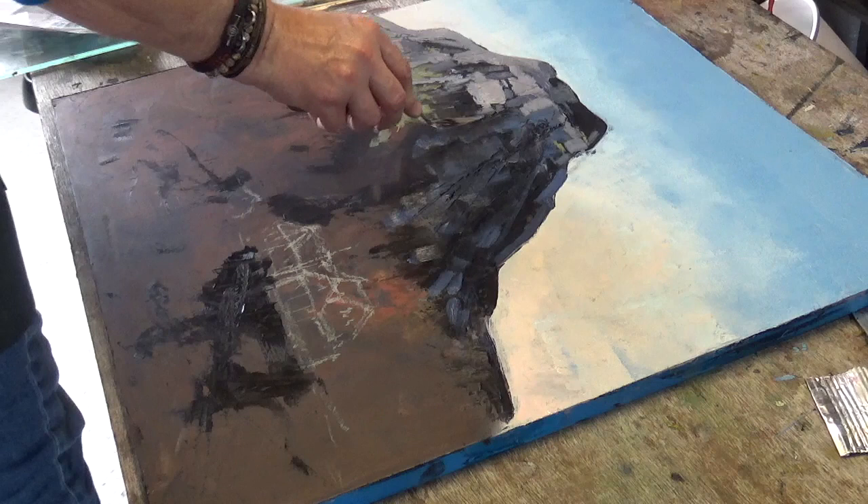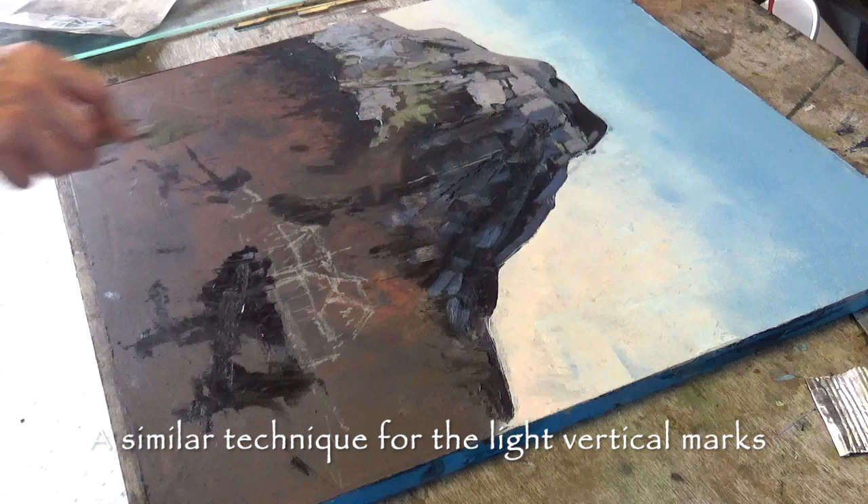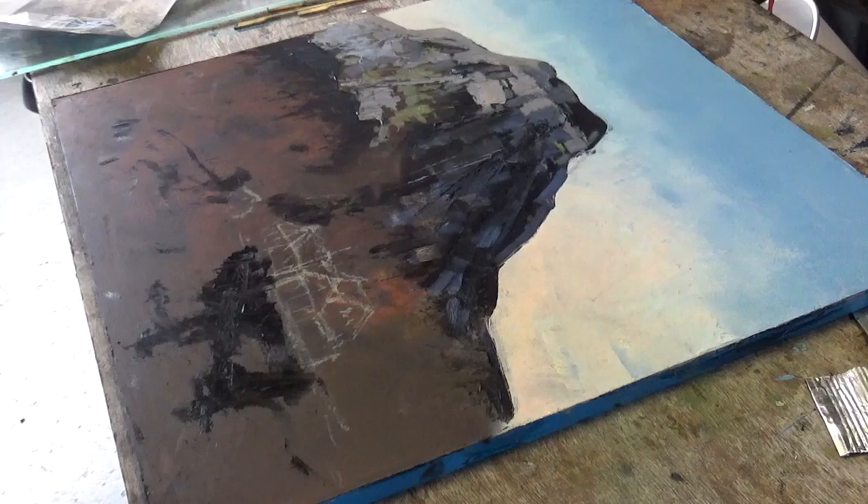I was going to use the point of the blade not necessarily to put paint on but to scrape away. This is a knife loaded with a lighter color and that really pops out from the dark in quite a pleasing way.